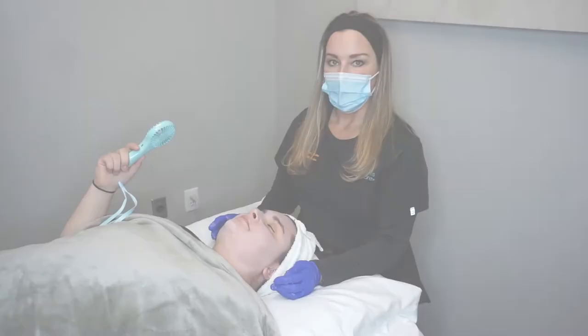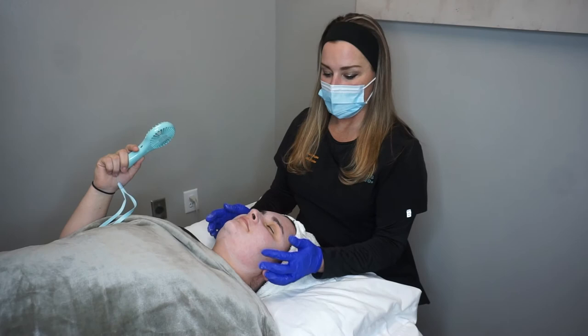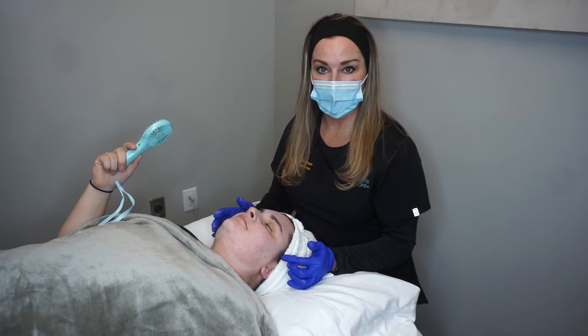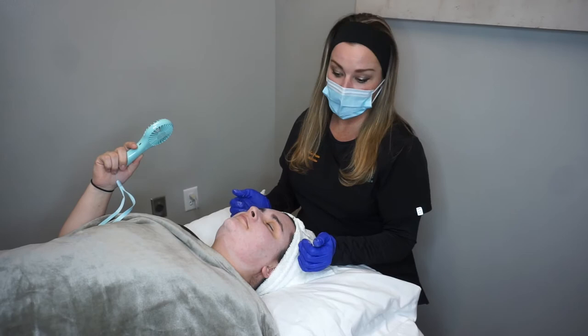We just got the second layer of the peel on and now we're going to let it sit for our five to seven minutes. You can see it got even more frosted as we did the second pass, so I'm letting it do its work — it's getting down there and killing bacteria and making her skin cells turn over. She's going to fan herself and remain comfortable while we wait.